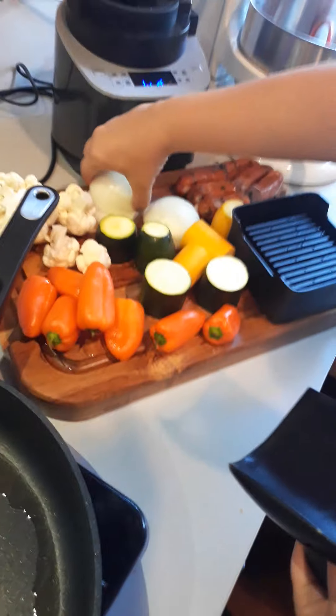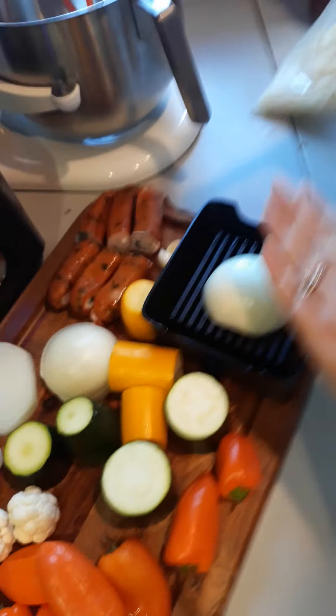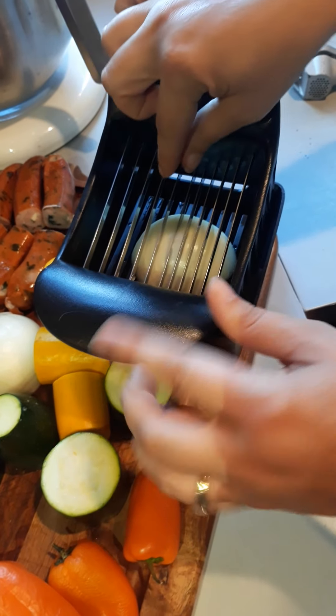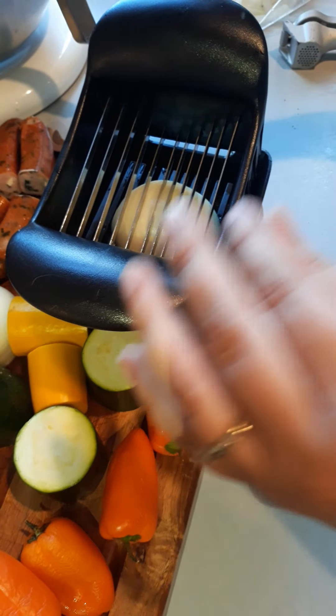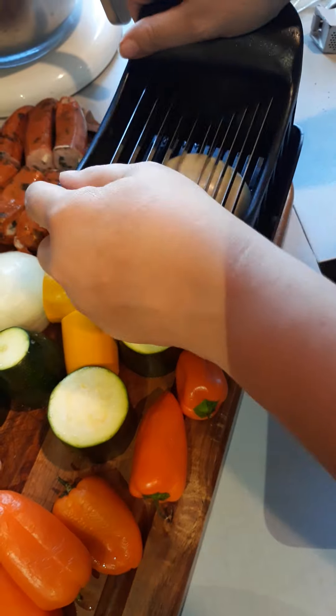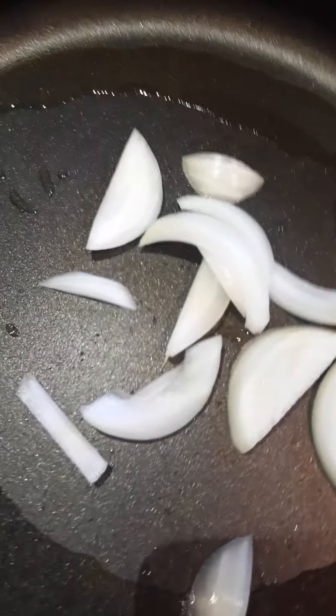I'm going to turn it to medium heat, and what you want to do is just put your veggies in. You don't want really thick vegetables because these blades here are somewhat flexible. So if you've got a really dense vegetable like a potato, you're going to want to cut those in slices first. But basically you can just run your veggies through here.